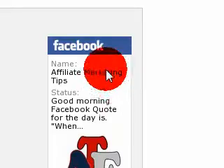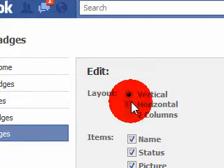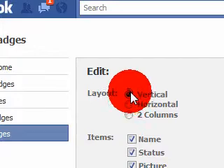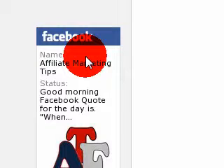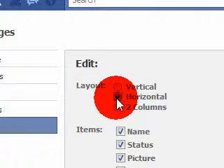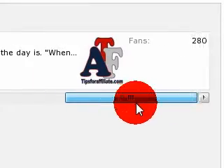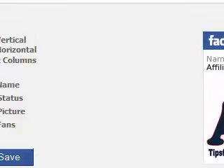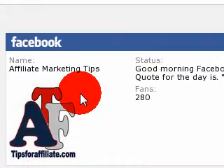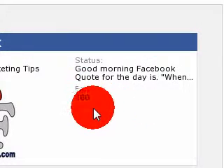So if you want to change the look of it, the style of it, what you're going to do is click right here on the layout. If you want the layout to be vertical, which is going to look like this, as you can see here. But if you don't like the vertical layout, you can also change it to horizontal, which will look like this. Or if you don't like that, you can also set it as a two column. The thing I love about this badge is you can edit it so many ways to make the layout look good for your website.